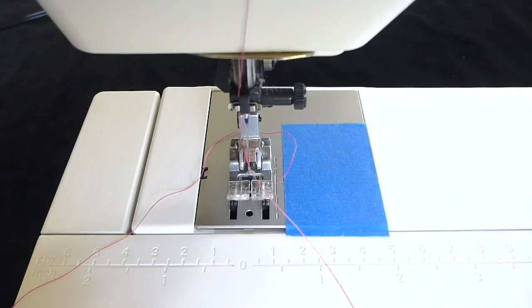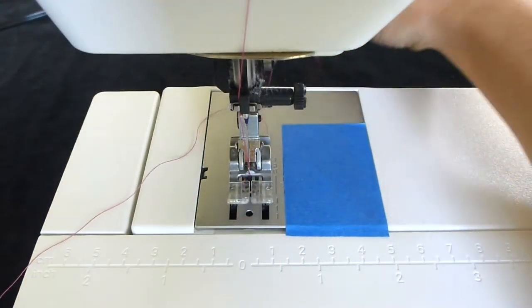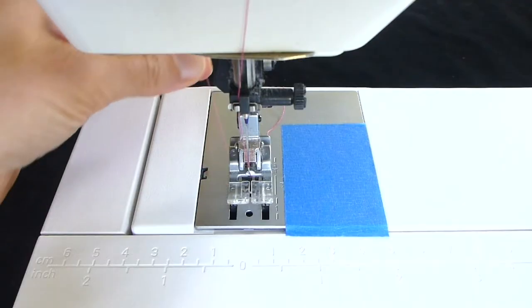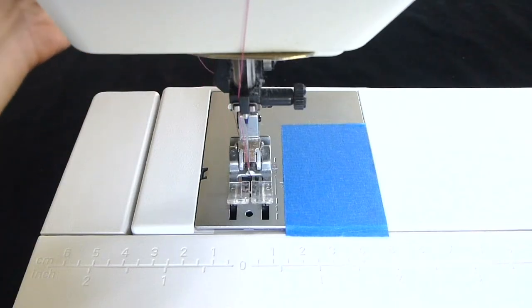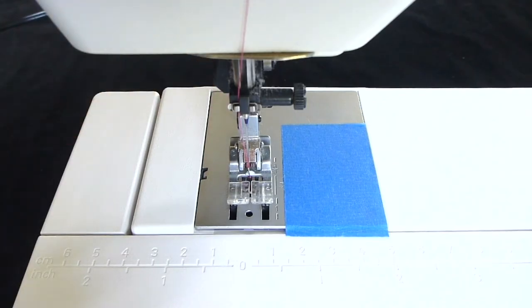Before sewing, make sure the thread tails on your machine are in their proper position. The top thread should go down through and then under the presser foot and lay to the back of the machine. The bobbin thread should come right up out of the opening under the presser foot and lay under the presser foot to the back of the machine. Remember to give the thread tails a gentle pull to make sure they pull freely with just a little bit of tension. If they are stuck or don't pull smoothly, try re-threading your machine.